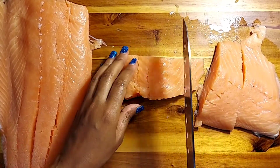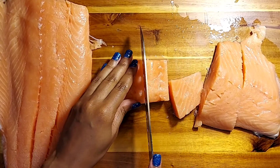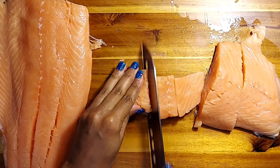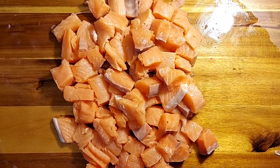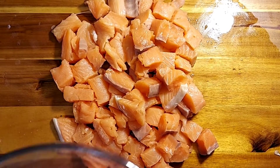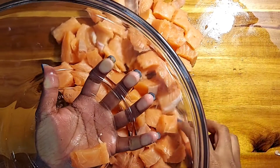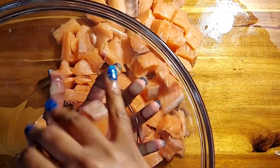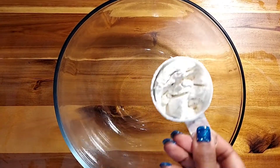You can cut this down into smaller or bigger sizes, whatever you like and whatever your heart desires. For me, I'm cutting this down into smaller sizes, as you can see on the screen — the reason being is because I'm feeding a family of four. Once you've cut your salmon down into bite sizes, place it in a bowl and set that off to the side.